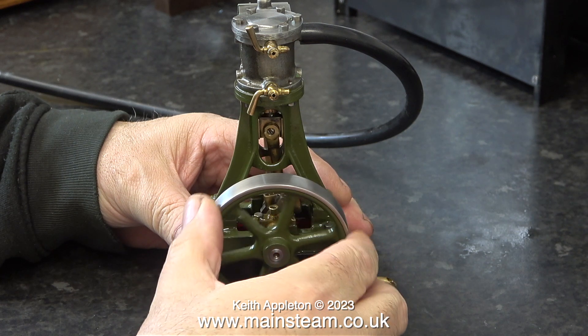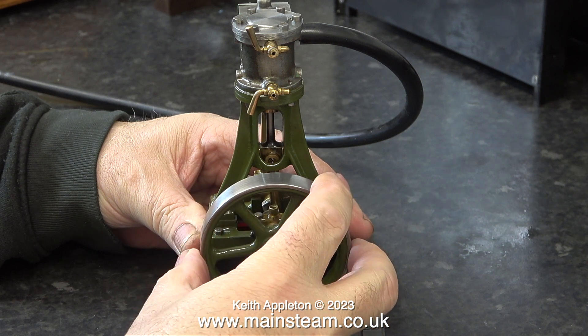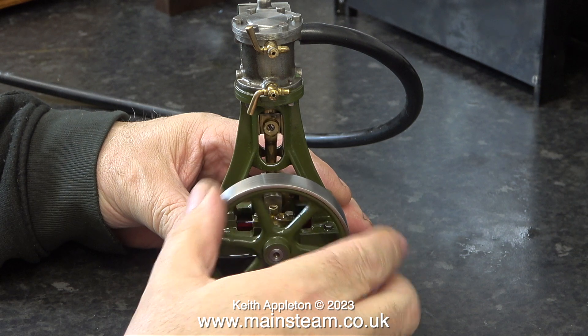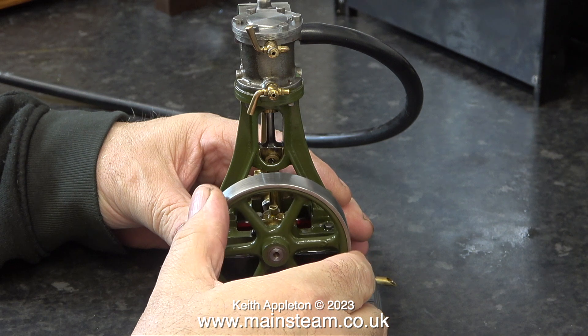The purpose of this valve timing is to cushion the reciprocating parts at the end of each stroke. If the valve timing is late, the engine will knock at the end of each stroke. It's a bit of a compromise — you know when it's right because the engine sounds right. If admission is too early, the engine will not run very well slowly.